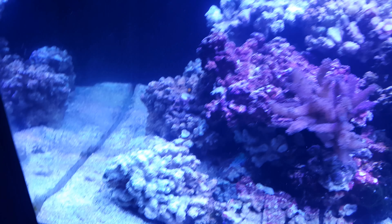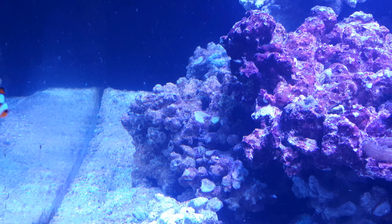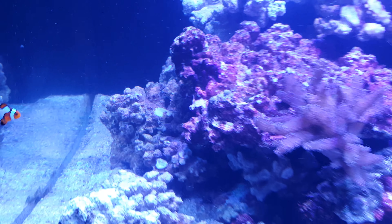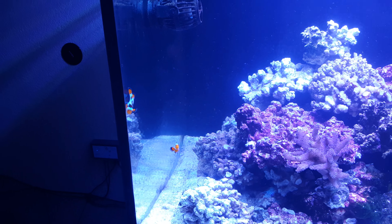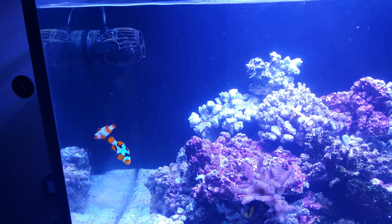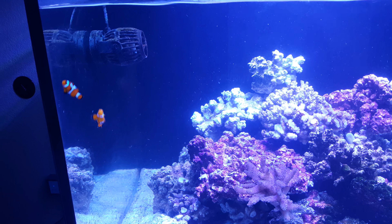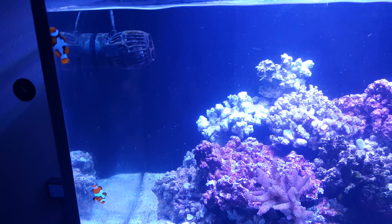As you can see, my tank is empty — all the fish are gone. I lost everything I put in here. The only two things that survived were these two clowns. Kind of ironic — my tank got clownfish disease and the only survivors were the clownfish, which is crazy.